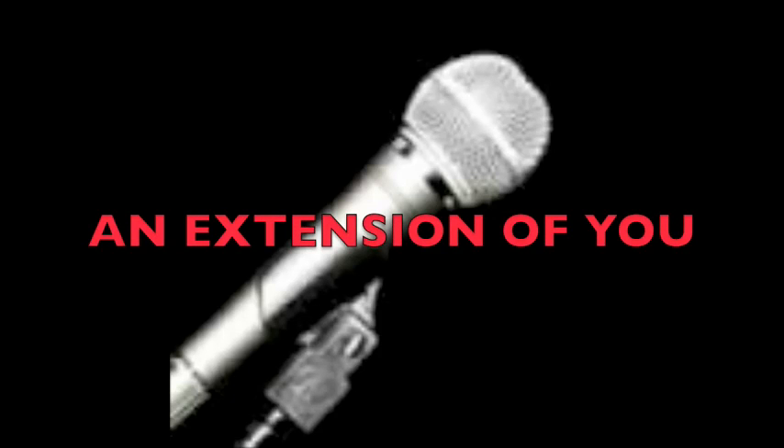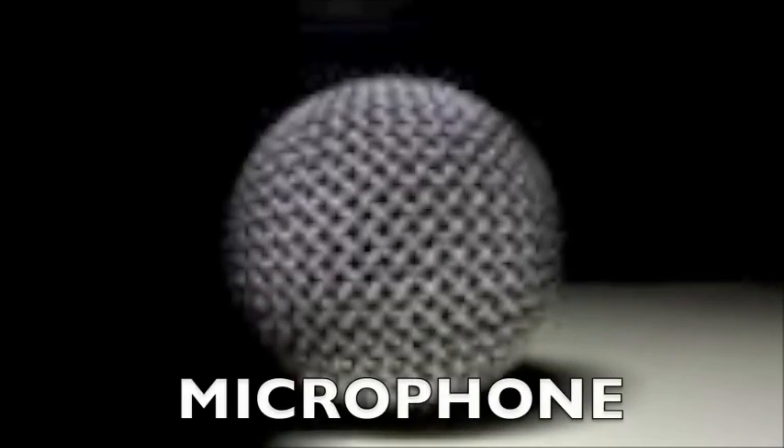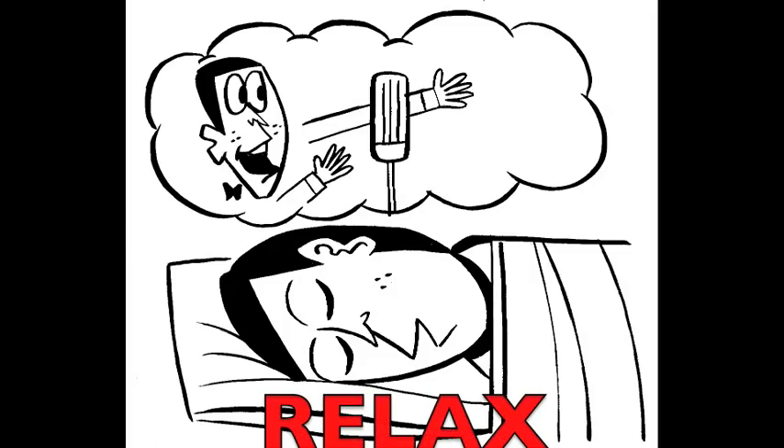The microphone should be an extension of you. Your mindset should be: I have my diaphragm, vocal cords, mouth, tongue, lips, voice, and a microphone. Now I am ready to perform. When you are one in accord with the microphone, you eliminate the fear of it. The pressure is off. You can relax.